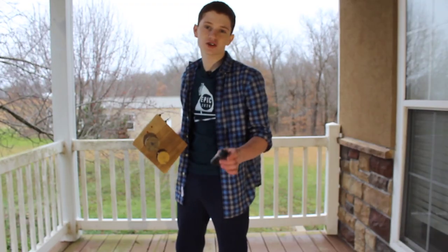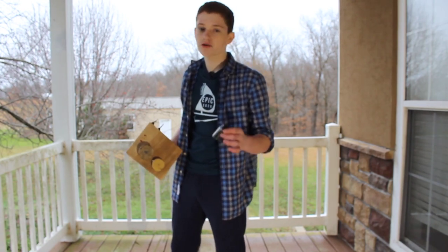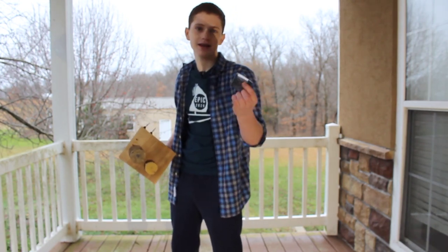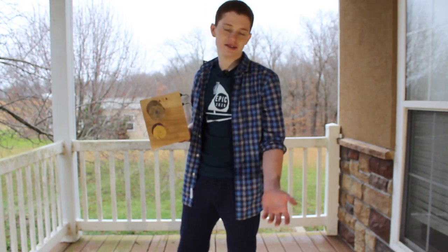Now I know what you're thinking — why would I use this if I can just use a normal pencil sharpener? To see which version of sharpening is truly better, we're going to have a contest. My older brother Ben is going to be using one of these lame handheld ones, and I will be using my amazing creation.